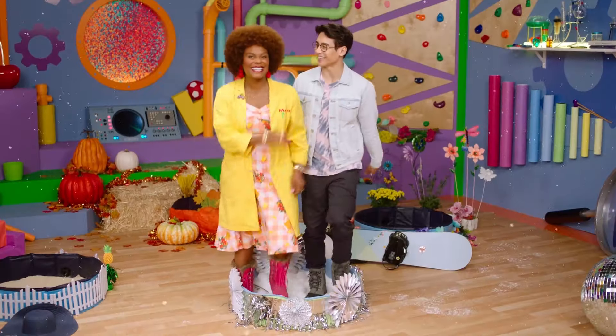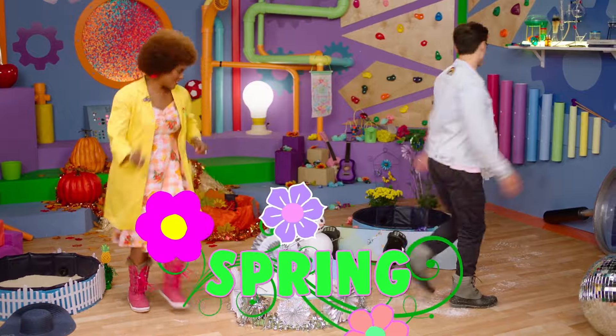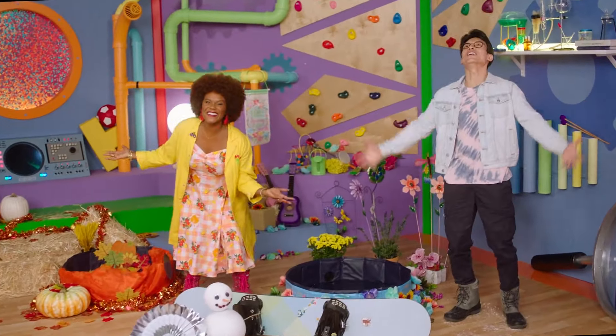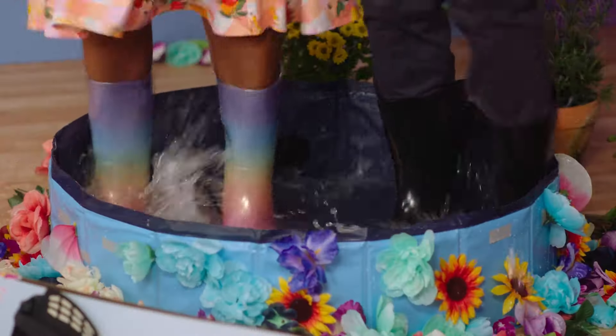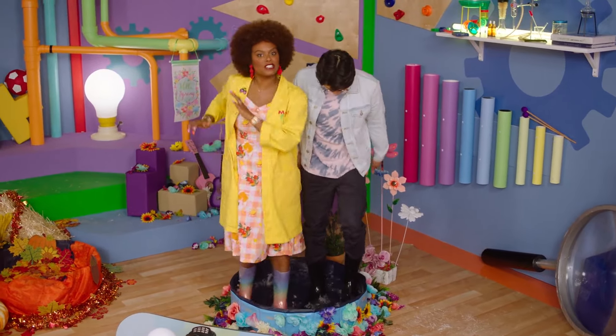Let's go to our last station — spring. Spring comes after winter. That means rain, which means puddles. Let's put on some rain boots. Let's stomp in. Listen to that splash — splish, splash.